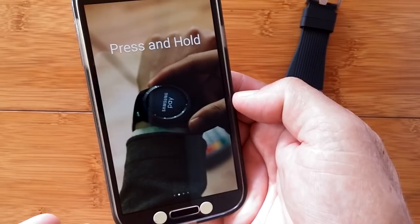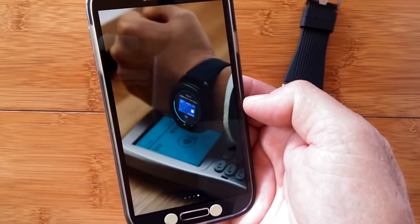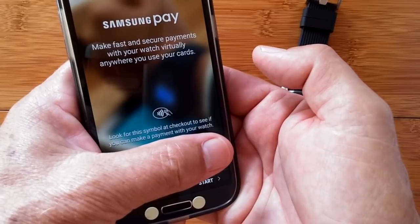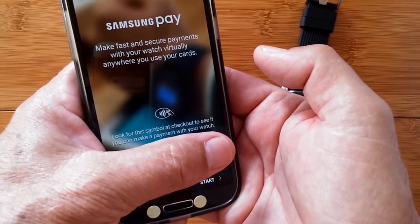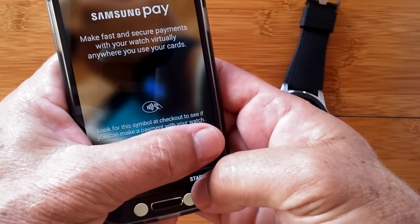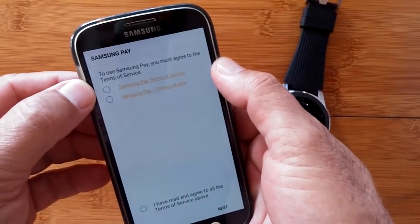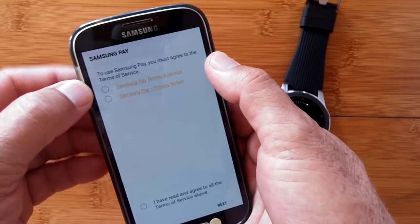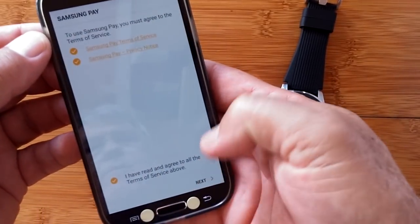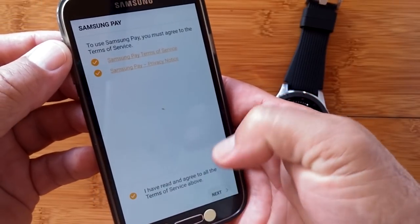We get the same kind of images now on the phone. It shows you what it's going to look like on the watch and how easy it is to use. We hit Next, and it takes you to this screen. Under my thumb is my actual Samsung account, and I hit Start. To use Samsung Pay, you have to agree to these terms, so I'll hit the buttons — or you can just hit that one button and you've agreed to both of them. Hit Next.